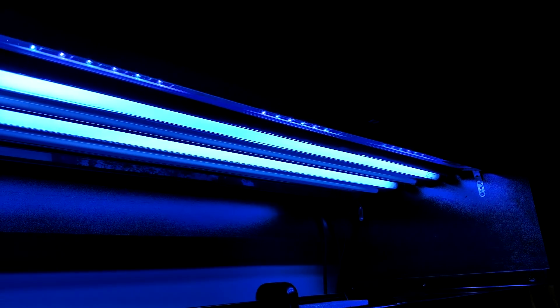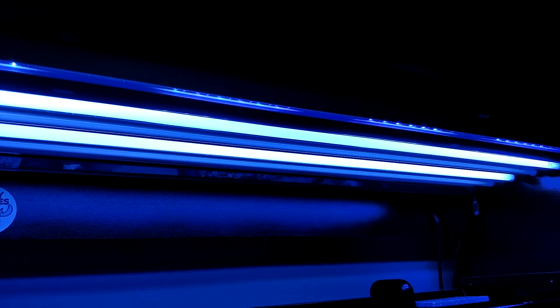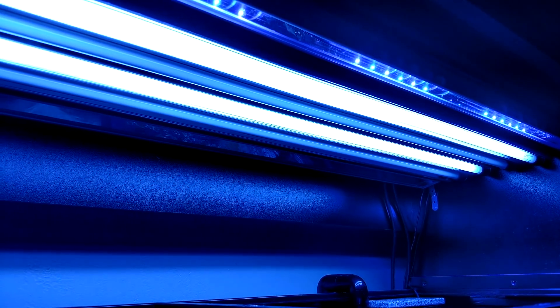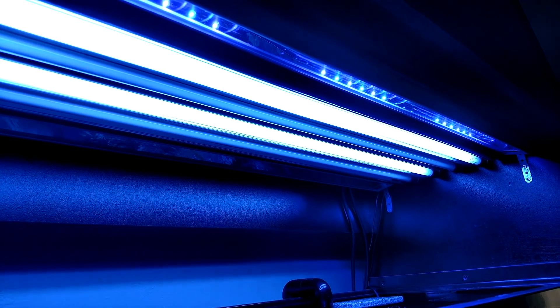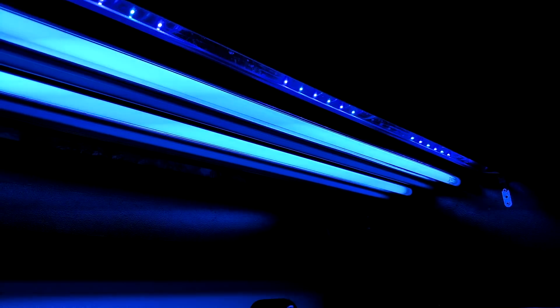The Tex comes on at 11:45 AM. Then at noon, two ATI Blue Plus bulbs turn on. At 3 PM, two more bulbs turn on — the ATI Actinic bulbs. The ATI Actinics run from 3 PM and shut off at 8 PM, then it's back to just the Tex and the two Blue Plus bulbs. At 10 PM the Blue Plus turns off, and from 10 to 10:15 it's just the Reef Bright Tex. That's what I'm currently running — it's a simple setup.